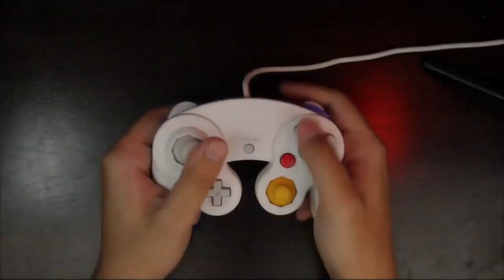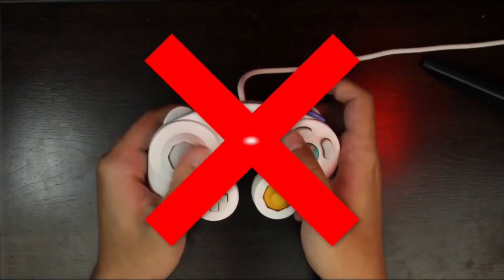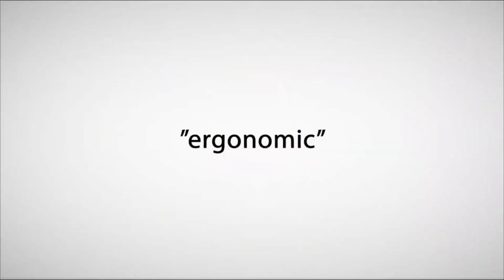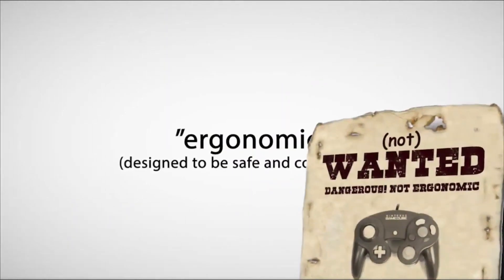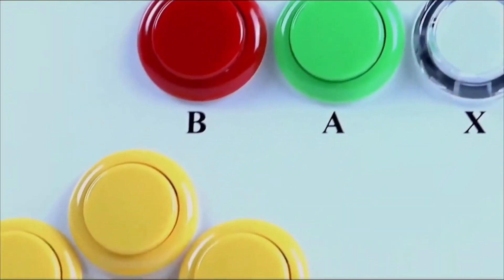Unable to play, let alone compete in Melee due to ongoing pain from his injuries, he was recruited as a tester by a team developing the Smashbox — a then-soon-to-be-released product they claimed to be an ergonomic, safe, and comfortable alternative to the GameCube controller, one that would allow him and others like him to compete again, pain-free.